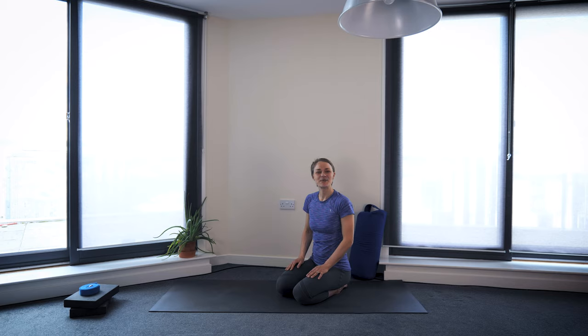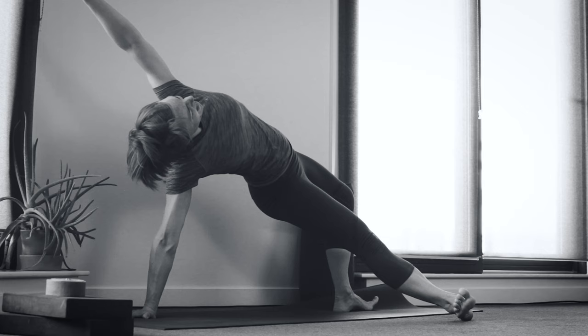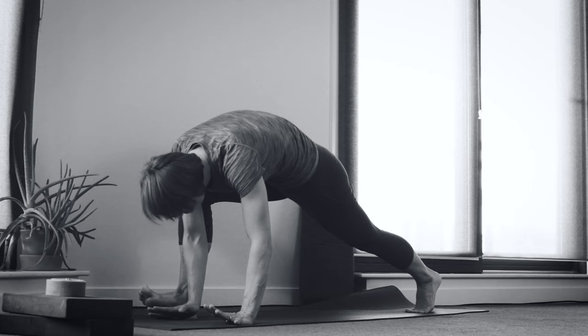Hi everyone, welcome to Yoga with Haini. I'm Haini, and today I'm going to take you through a Dragon Flow inspired practice. It's a quite fast-moving, flowing, energizing practice, but we'll start from the floor, we'll warm up, then we'll get into the full flow and end with a relaxation. Let's get started.